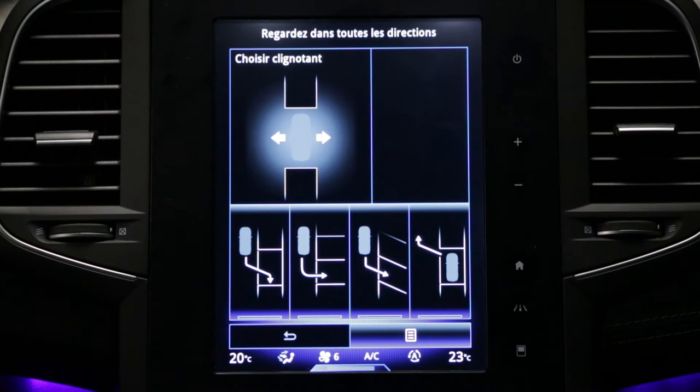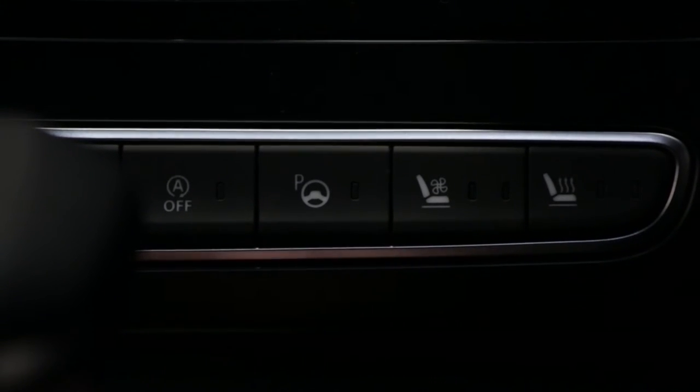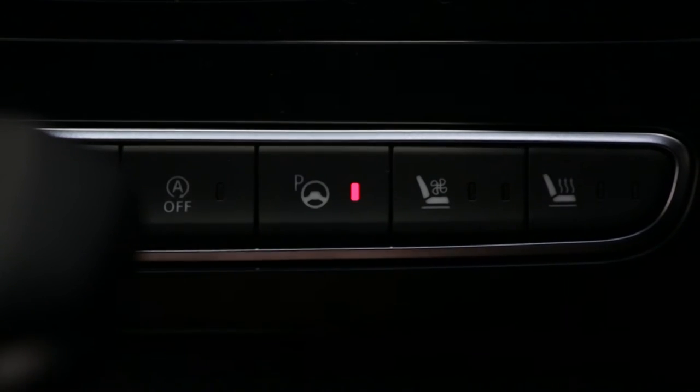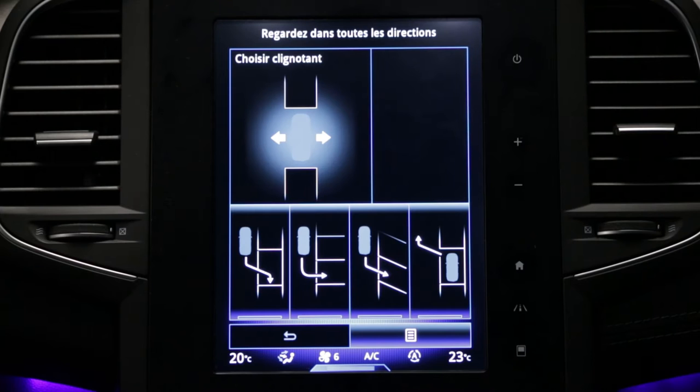The Easy Park Assist system assists you during parking manoeuvres. This function is activated via the button on the centre console. The built-in warning light in the switch lights up and the multifunction screen appears.